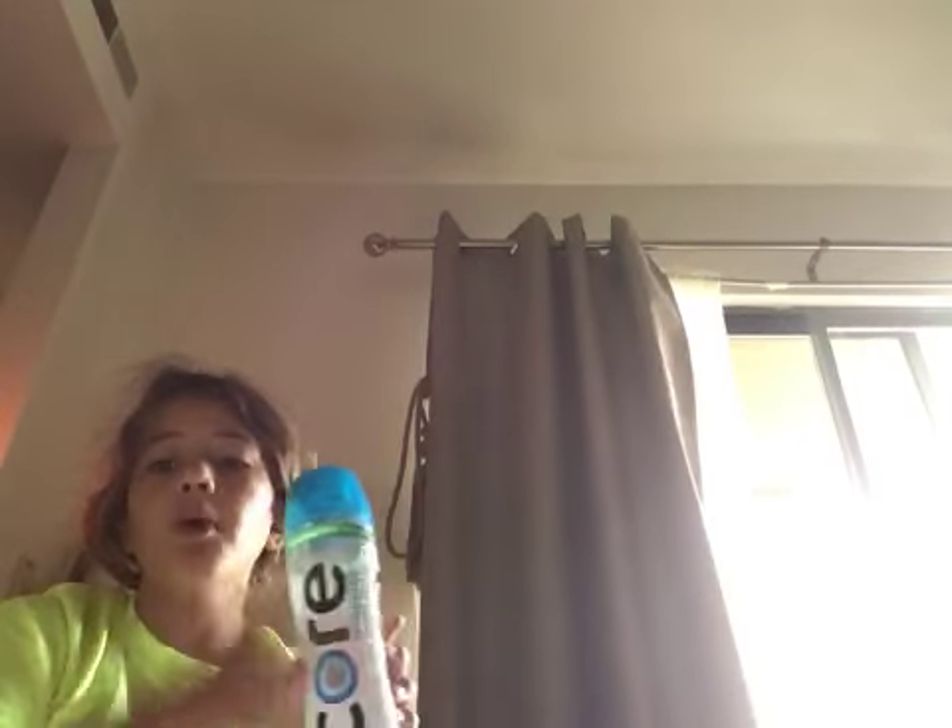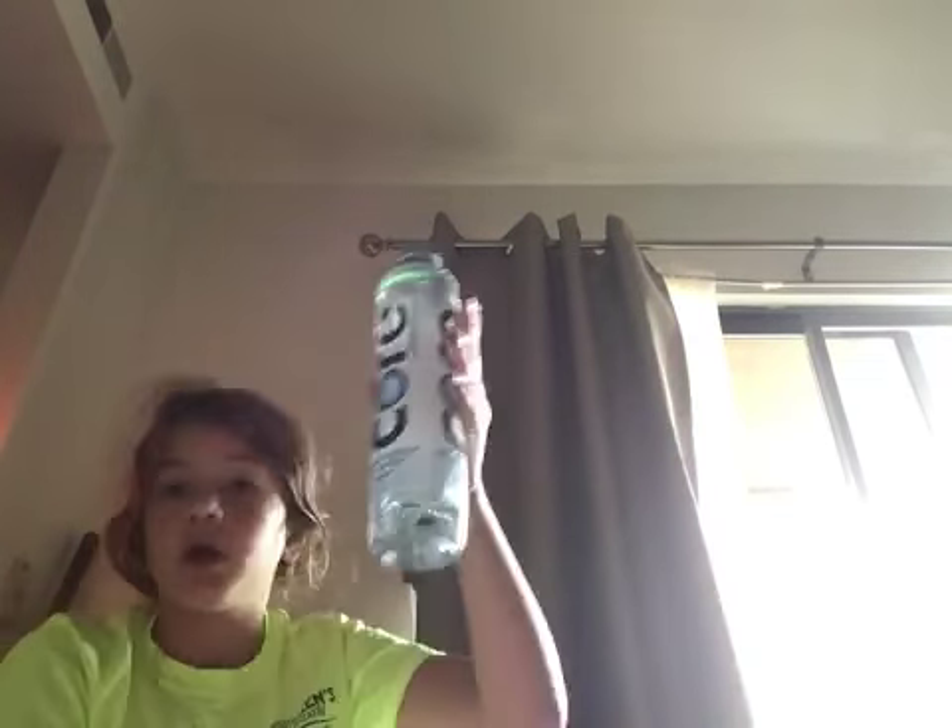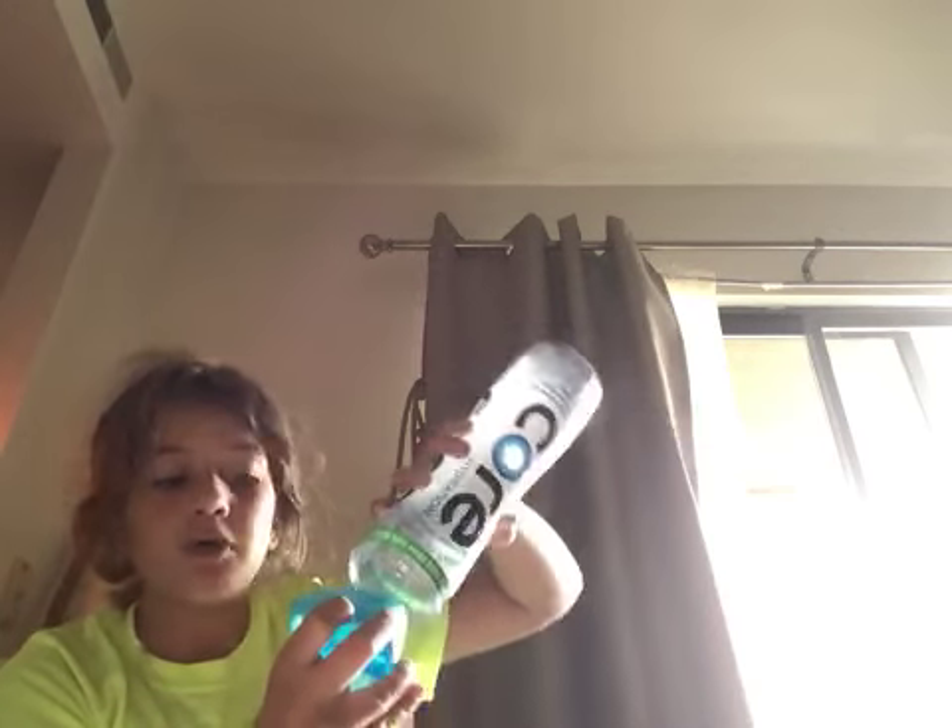Hack time: get one of these Core water bottles, and it has to be with this cap. If you don't get it with this cap, just don't watch this video, because it won't work with any other cap. Pour it in here, as much as you want.